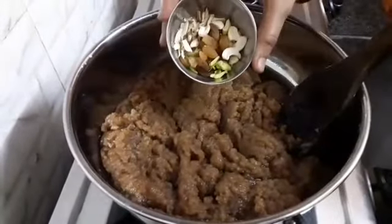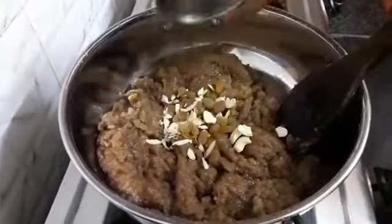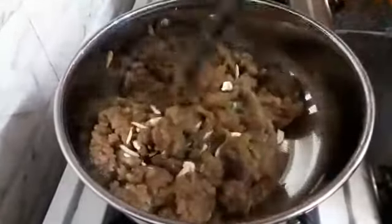Here I have taken 2 tablespoons of dry fruits, which include cashew nuts, pistachios, almonds and raisins. Let's add it to the halwa. You can add dry fruits of your choice too. Mix it well and let's turn off the flame.